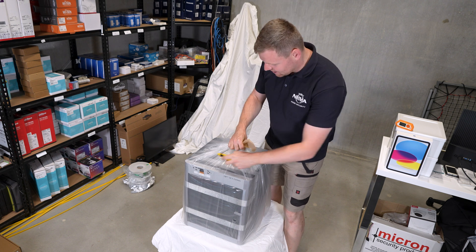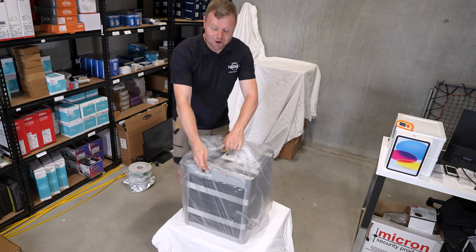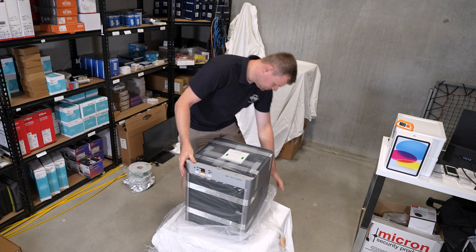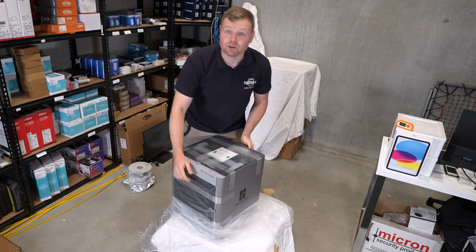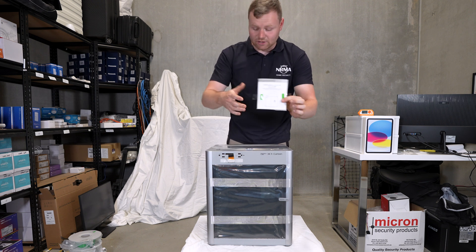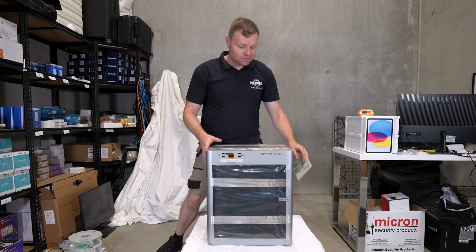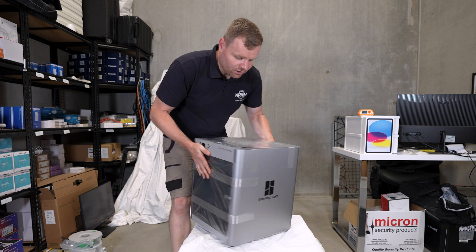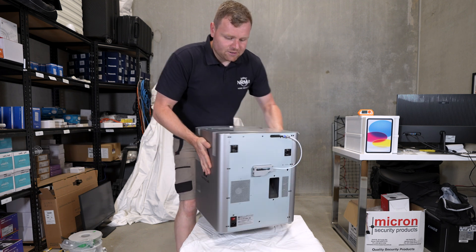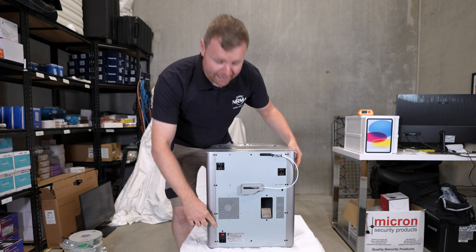Let's see this 3D printer for the first time — I'm very excited. We've got the instructional manual at the top. At first glance it's not actually that big; it's a pretty good size and it just looks great. On the side it looked really clean, with the Bamboo Lab logo right here, which is pretty cool. At the back it's got a tube coming over to the top, and there's also your power supply.